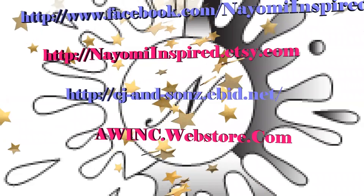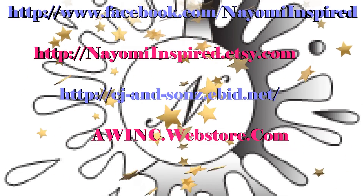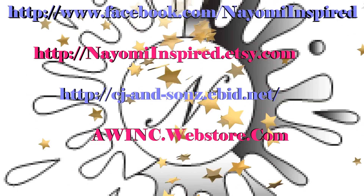We've also included some links for you at the end of each video. Don't forget to check us out on Facebook. Thank you so much for viewing.